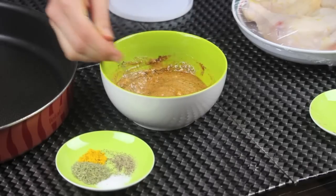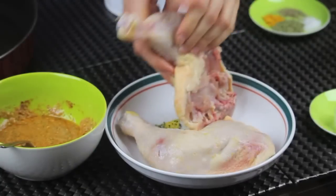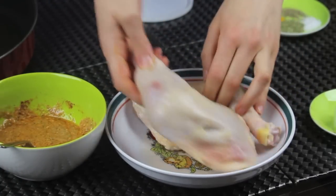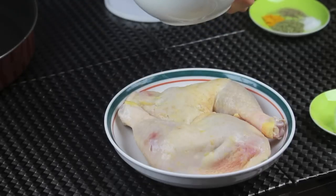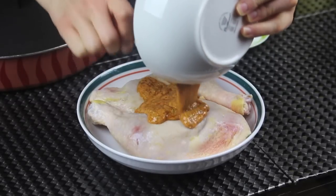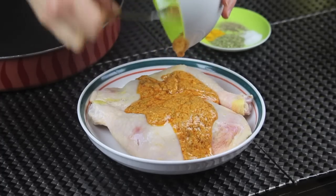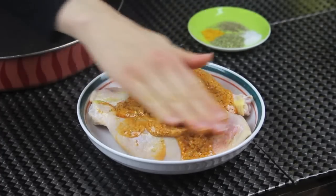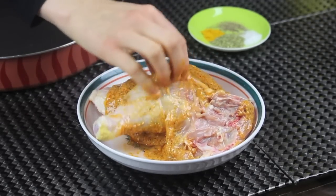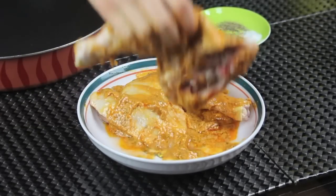You want to mix everything together very well until it's all well combined — that's looking good. For the chicken I'm using drumsticks and chicken thighs. You can separate them if you want, but I kept them whole. You can also use other parts like chicken wings or breasts, but if using breasts they should be skin-on, bone-in so they don't dry out in the oven. I poured the marinade over the chicken and I'm rubbing it very well so that every bit is covered by that delicious marinade.